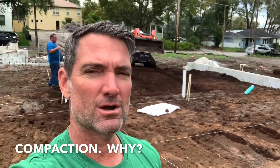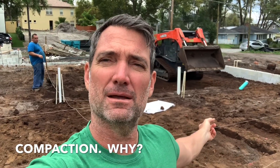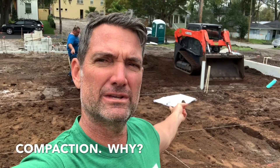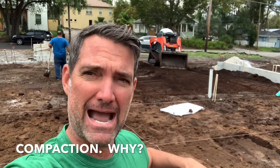Hello, thanks for tuning in. So today, what are we doing? We're compacting and backfilling the slab. Remember, the previous day we did the plumbing. Plumbing is past inspection, so now we come back and put the dirt back and compact it.